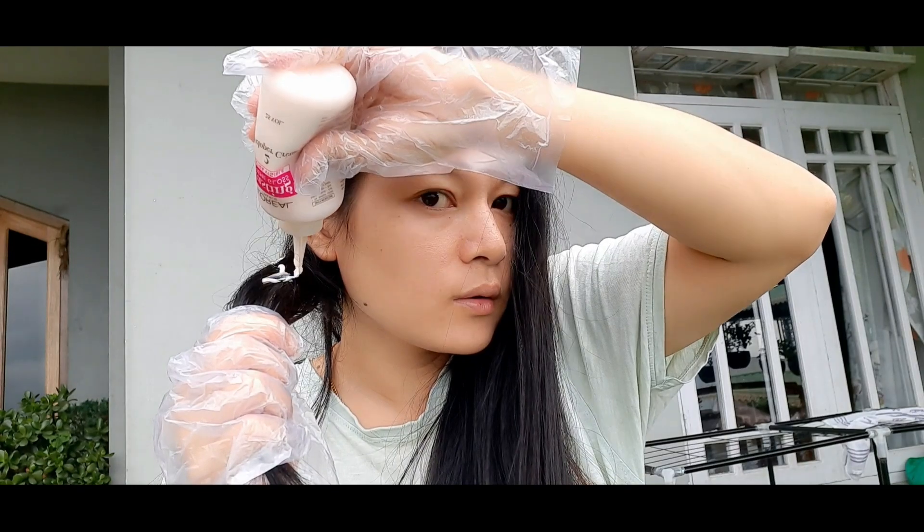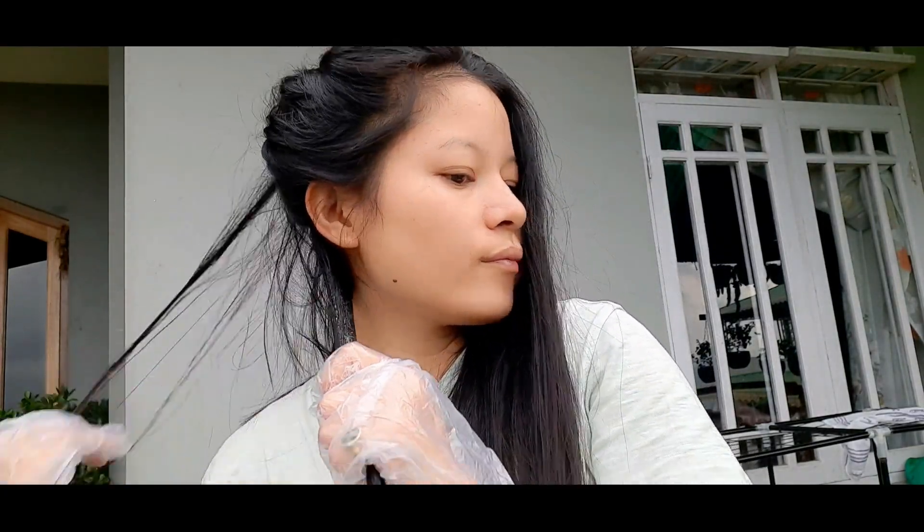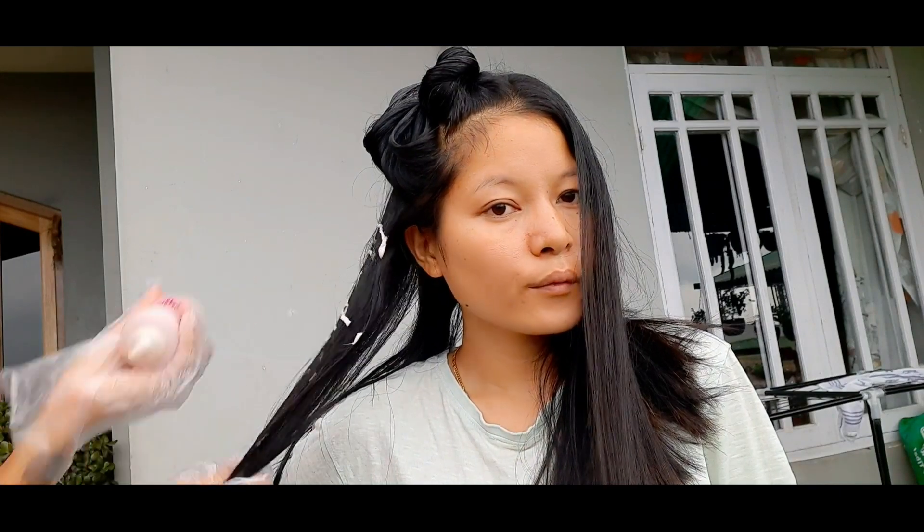First, I will put the color on my length because it takes a lot of time for the color to develop on the length. So I have to apply the color to the length first, and then I will walk you through a different process.